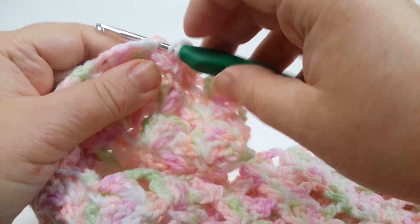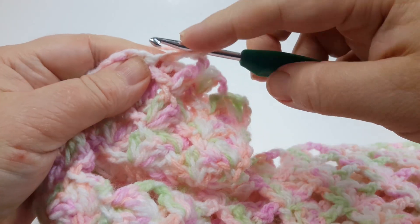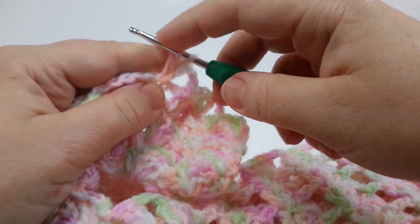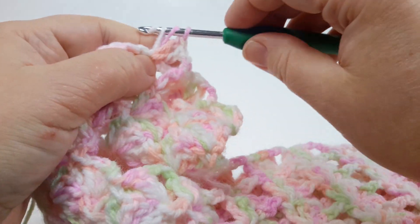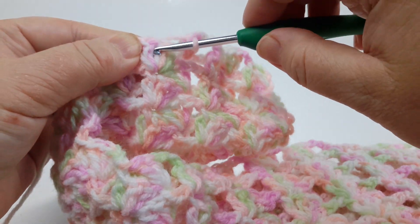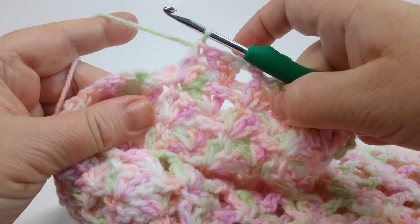Chain two, three double crochet stitches, and the last single crochet to anchor this cluster. That's it — a very easy stitch!